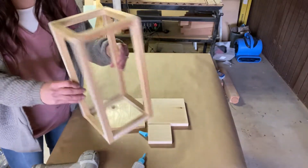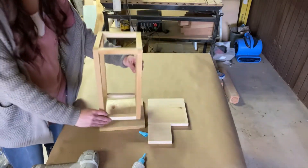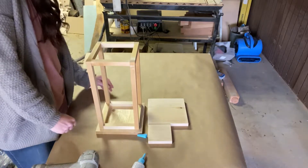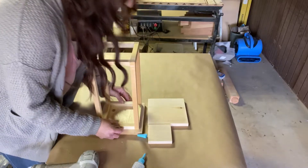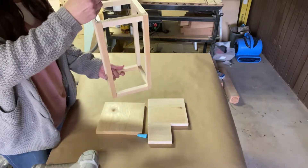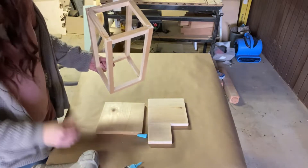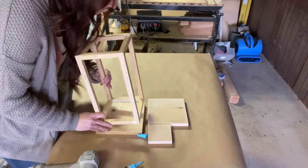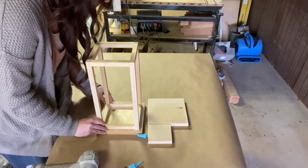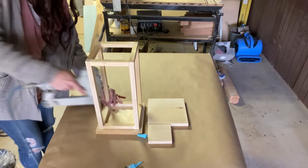Once you have the top and bottom all glued and nailed together, we're going to stick it on the eight-inch square base. Just center it within there — you can even add a little glue just to hold it in. Then just nail it in place.